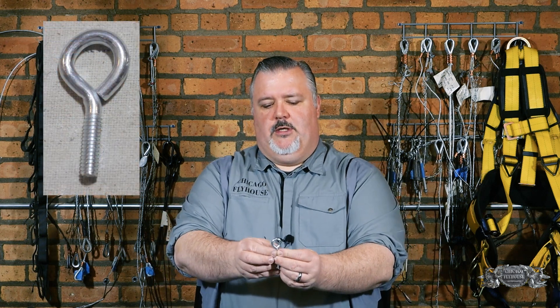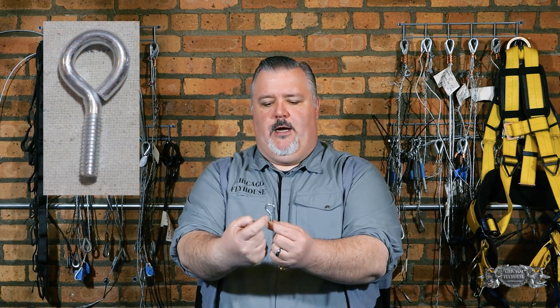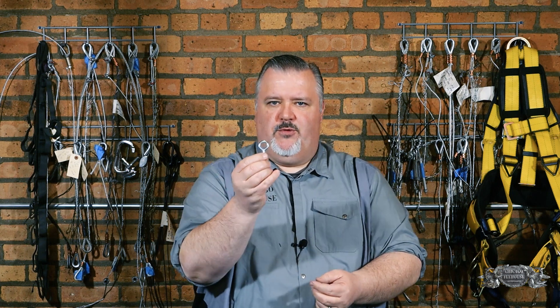We want to just sort of prove the concept here. So what we did is we grabbed a few different eye bolts. We started with a bent wire eye like this and we did some pull tests on it. We also welded one, because some people weld it and say, 'Well, now it can't unbend, so it must be okay.' The thing is, that's not true because of the difference between the way this eye bolt is made and the way that this one is made.